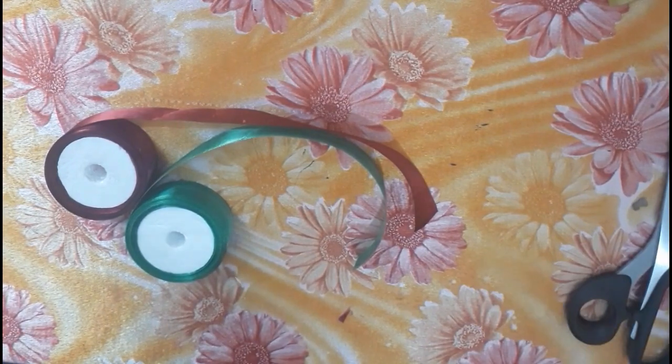Hi, dear! Welcome back to our channel, Arusma. We are going to make a ribbon flower.